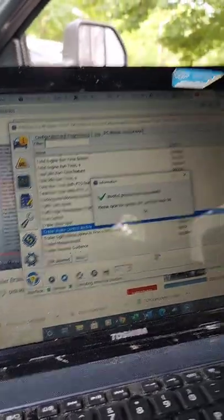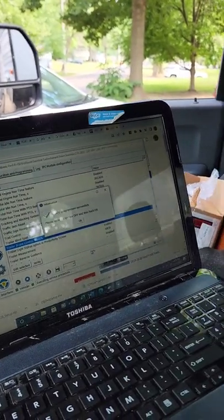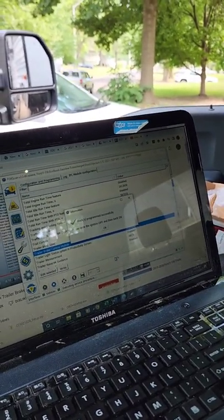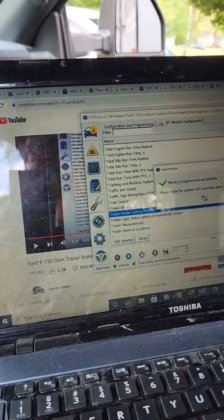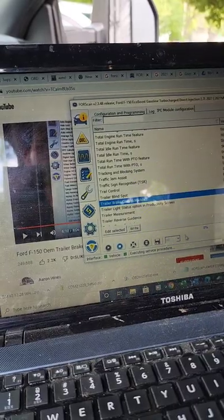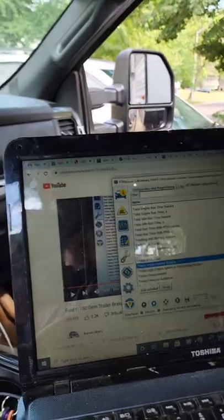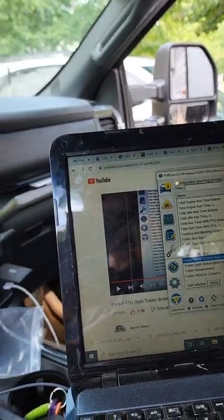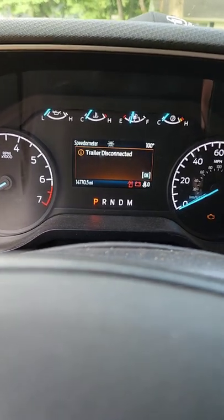It says please cycle ignition off and then back on. So — off, then back on. Are we good? Trailer disconnected — that's okay.